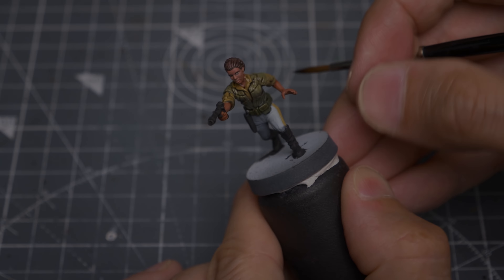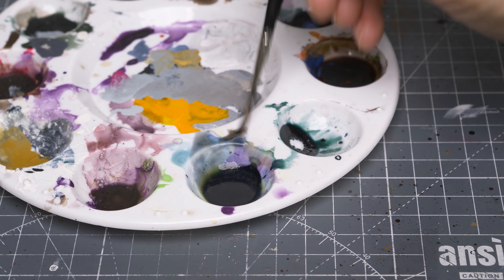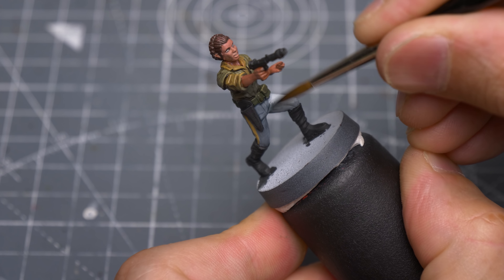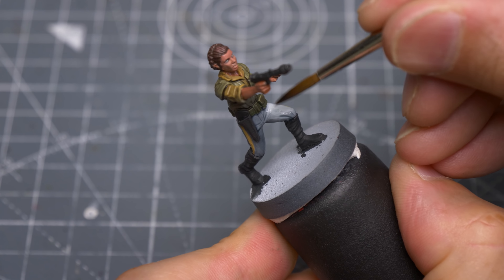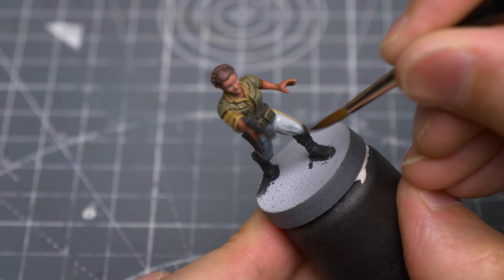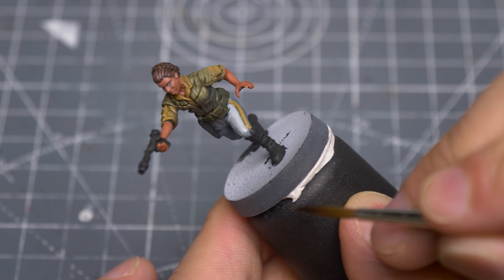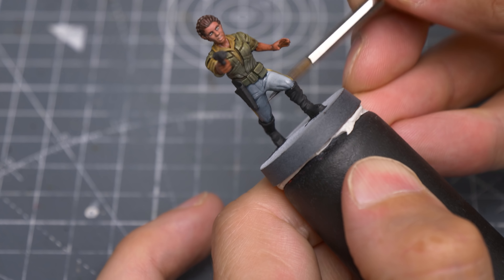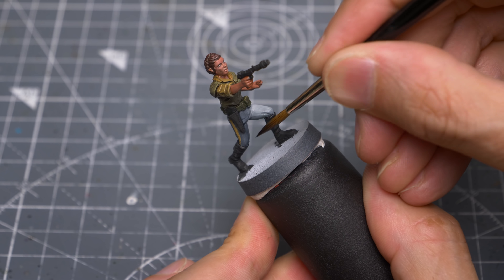For the pale trousers, I'm using an equal mix of Nuln Oil and Drakenhof Nightshade with around five parts of medium, because I don't want to over-darken the pale tone. I'm applying a second layer of this to further darken the more shadowed areas.